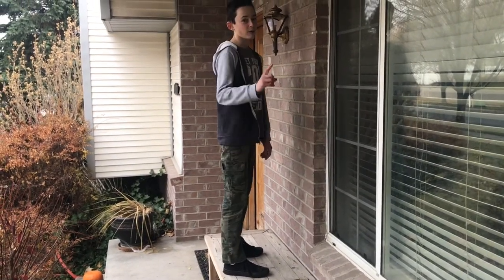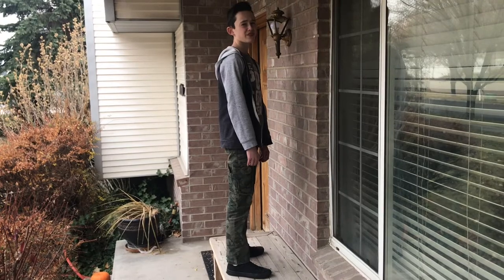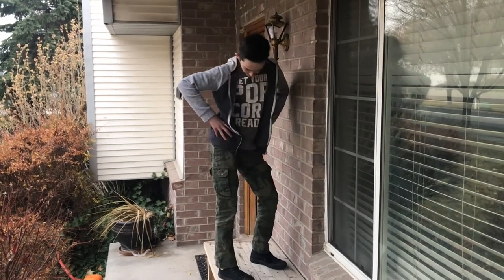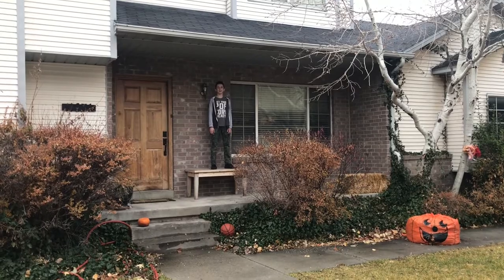I have one method you can use to turn around, and that method is an awesome dance move my third grade teacher taught me: pivot, pivot, pivot, pivot. Yeah, and then you look like this — a person standing on the bench.